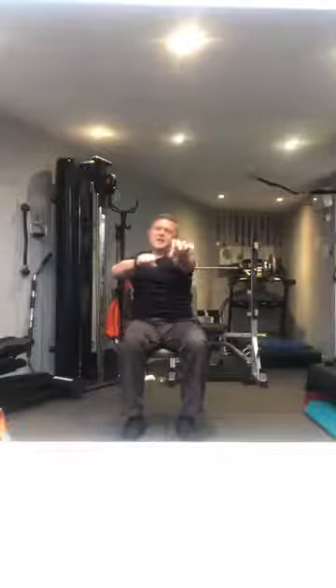Taking the arms out in front, reach from the shoulders — reaching forwards. Reach, reach, reach. Good. As though we're pulling — reaching out, pull back, reach out, pull back. That's good.